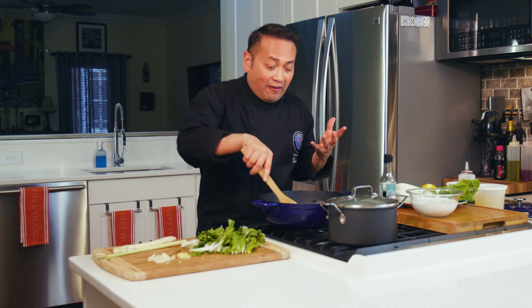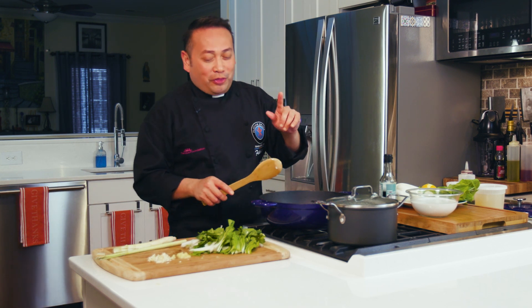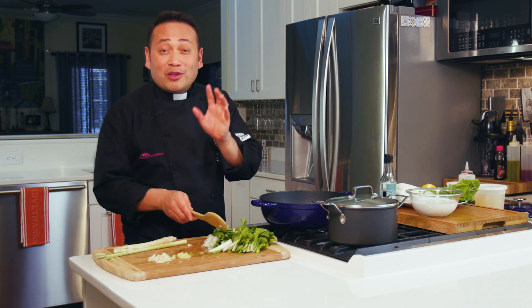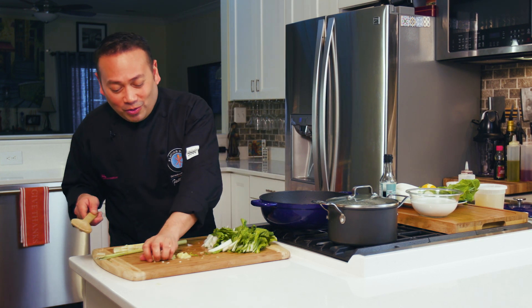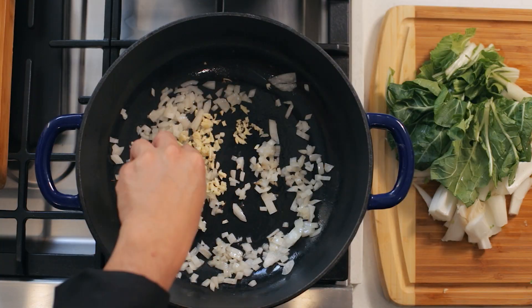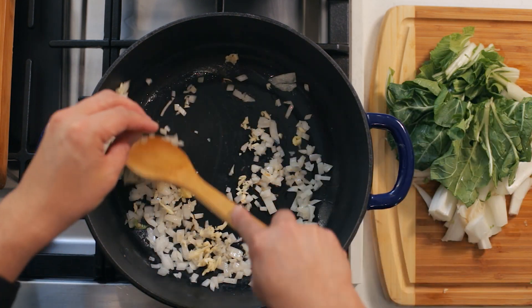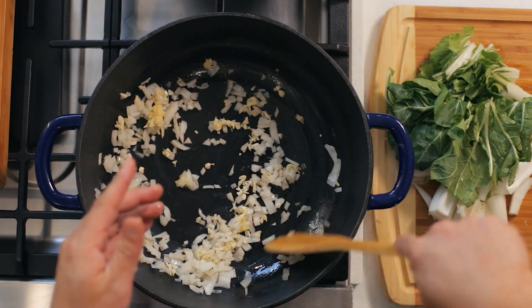A lot of people forget that respect is a very mutual thing, and that can really be learned when you're willing to take the time and respect the sacred nature of the family dinner table. In goes the garlic, and I've got a little bit of ginger, which is going to go a long, long way — and it already smells a little bit like home.